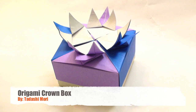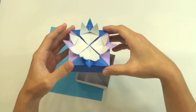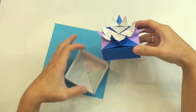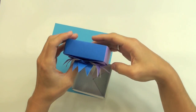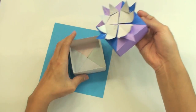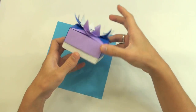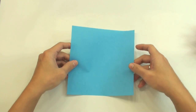Hello everybody, I am Tadashi Mori and in this video I will teach you how to make an origami box. To make this origami, we are going to use four square sheets of paper to make the cover and four to make the bottom of the box. It's going to look like this in the end. So first let's make the cover.